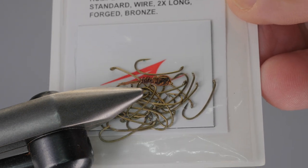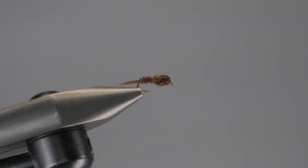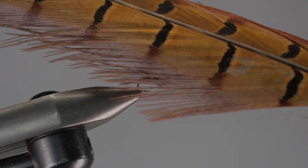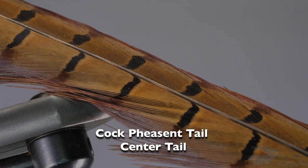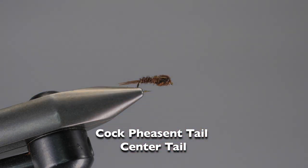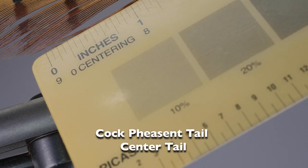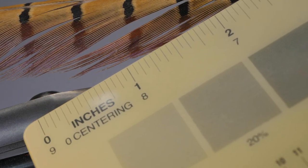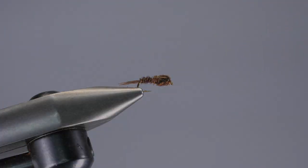It's a little longer, but it will work for this pattern if you have fibers that are long enough. Besides the wire, you're going to need a center tail from a cock pheasant. I have fibers here that are close to 2 inches in length, so you'll have to hunt for fibers like that, but you can find them.